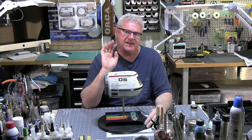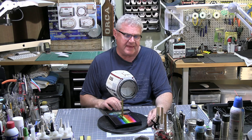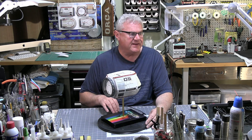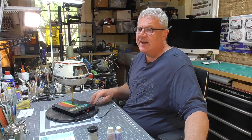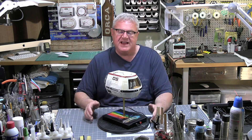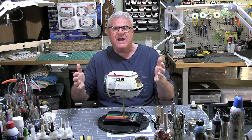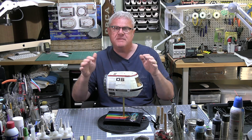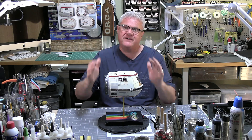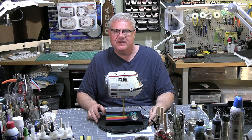That's enough said about that, but it's a beautiful kit and it just goes together really well. Now there are some other versions of this on the market — there's a resin garage kit version, and I've seen smaller solid versions in the past — but I have to tell you, this particular 3D print model is just an absolute gem to build. I had a blast doing it.